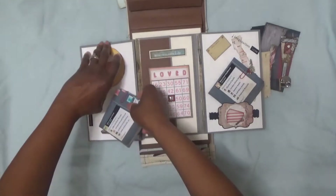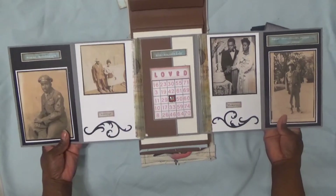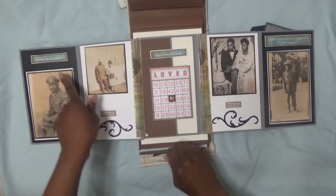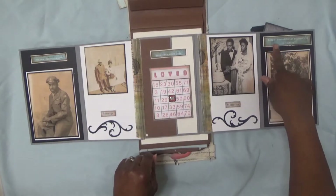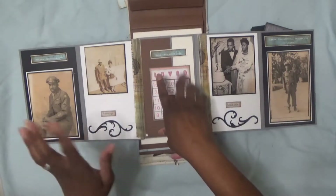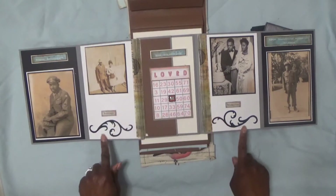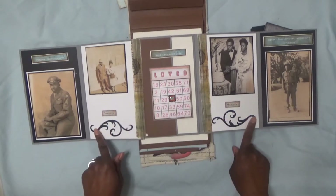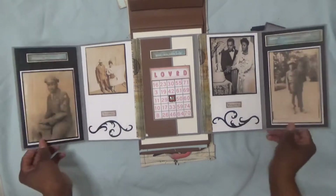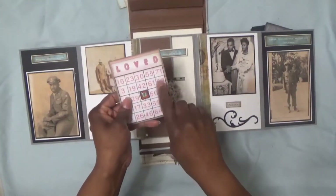This tucks into here and then flips out on the same side. I have my grandparents shown here, and I used words like pragma — enduring love, eros — romantic love, and agape — unconditional selfless love. I printed those at a larger scale from the Love Papers and Ephemera kit on Etsy. I also added flourishes from a Tim Holtz die and the label 'Heritage and Memories.' Then this slides up to reveal a little bingo card — also part of that kit.